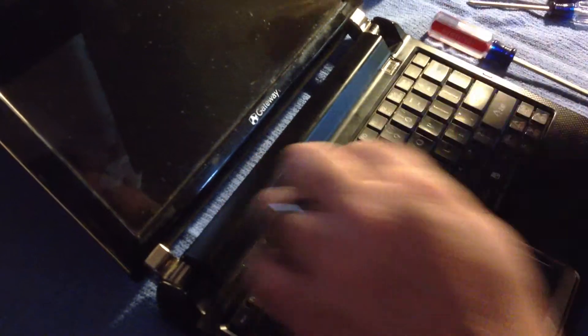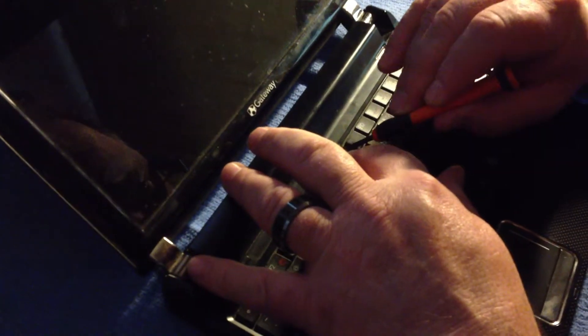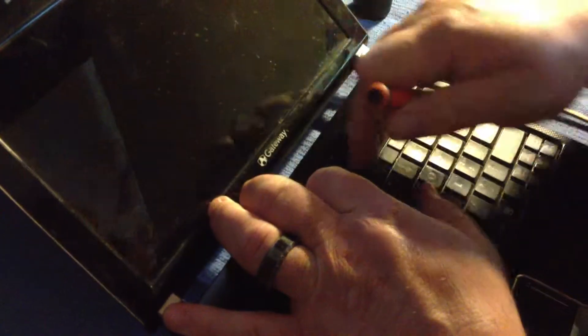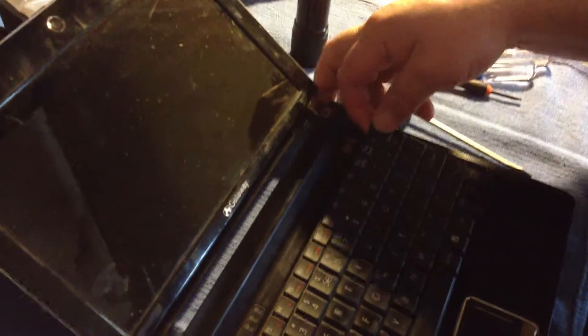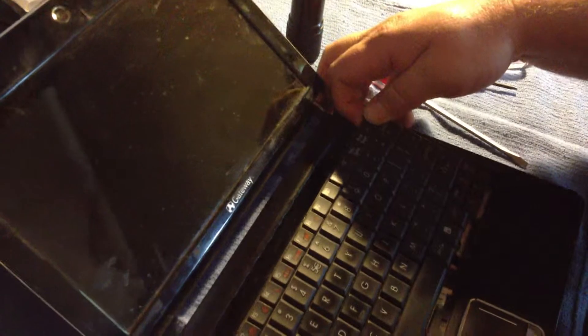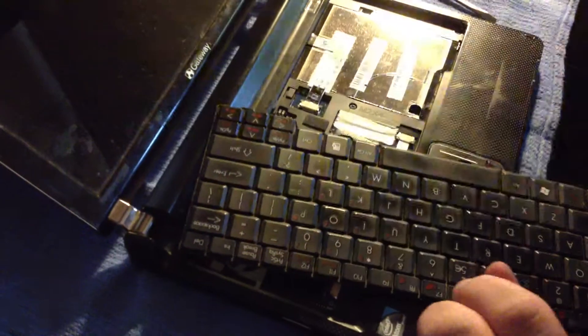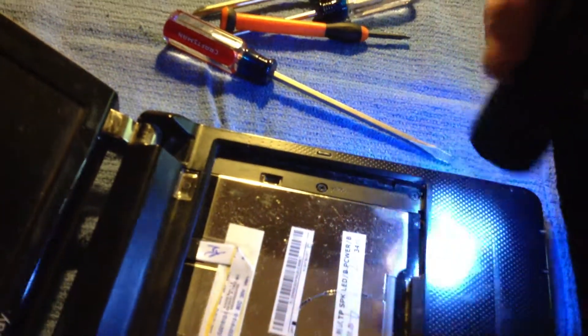Then you can just pull it up a little bit, then take your precision tool — make sure you get in there good so you're not tearing up the frame. Just work that precision tool along the edge. The trick is to pull up until you're past these little tabs right here by the Control and Page Down keys. Turn the keyboard sideways and you'll see these little tabs that they fit in — that's what locks in the keyboard all the way around the bottom.